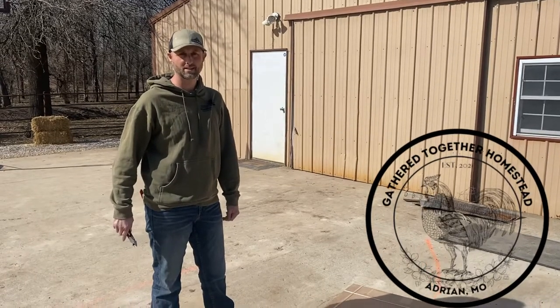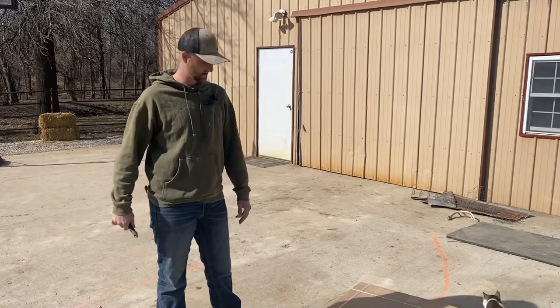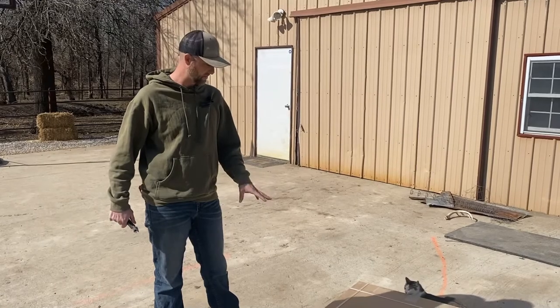Hello everybody. Welcome back to Gather Together Homestead. If you're new to the channel, I'm Glenn and today I'm going to put together some of these KW cages that we got for our rabbits.